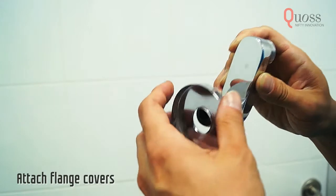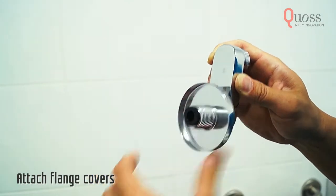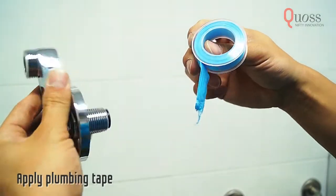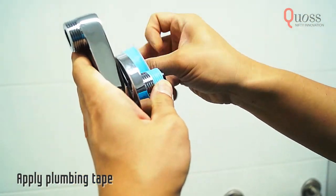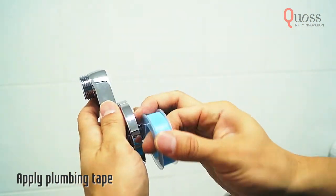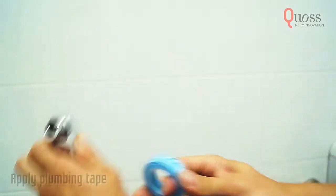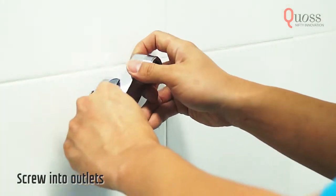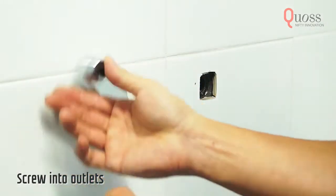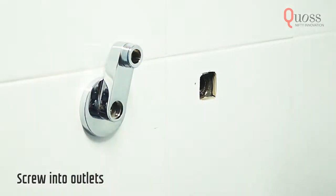Attach the flange cover to both crank connectors. Apply plumbing tape onto the threads before installing. To install, screw the crank connectors into the hot and cold outlets. Ensure that the two arms are positioned appropriately to hold the mixer. It is okay to loosen the arms.